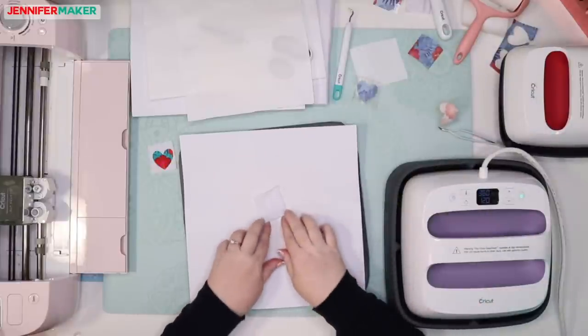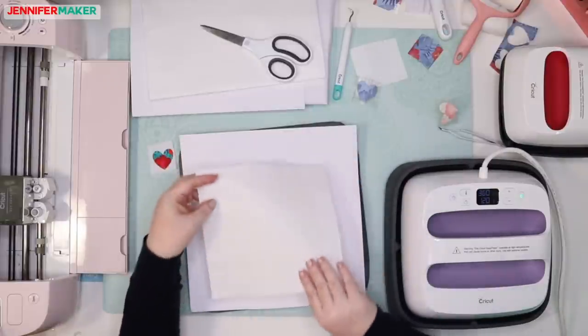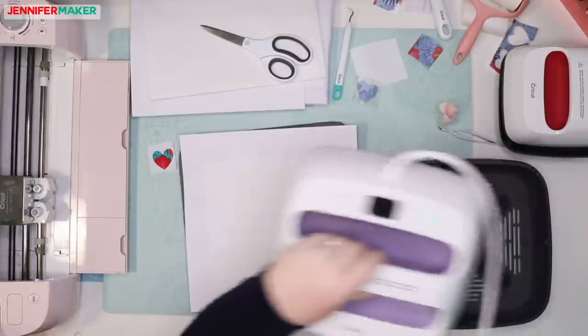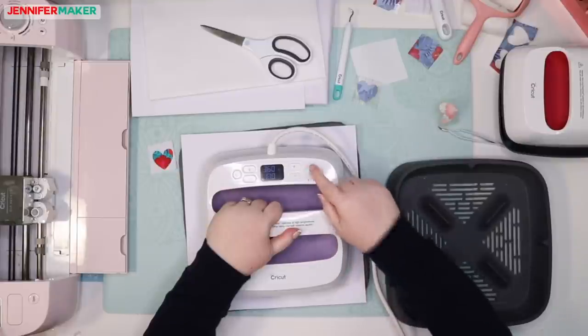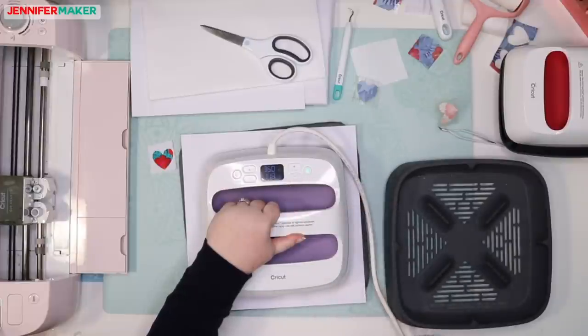We've got our little swatch and we need to cover it with butcher paper, then preheat it for 15 seconds. So we just place it straight down without moving it around — it's always good practice. We'll count down and then change the timer.